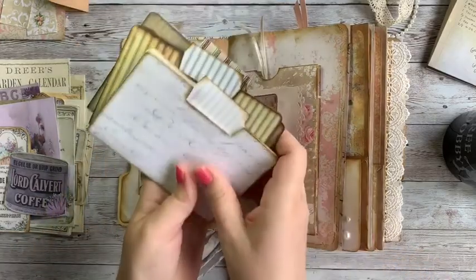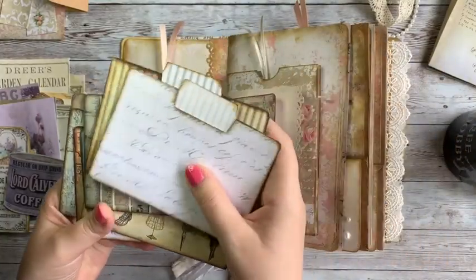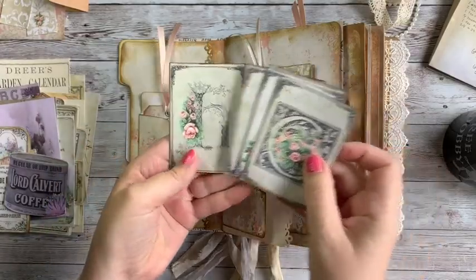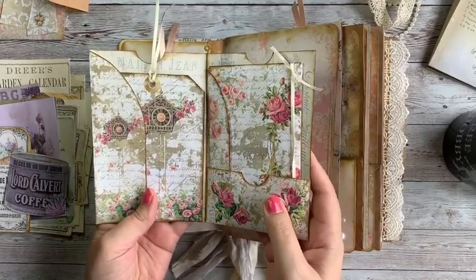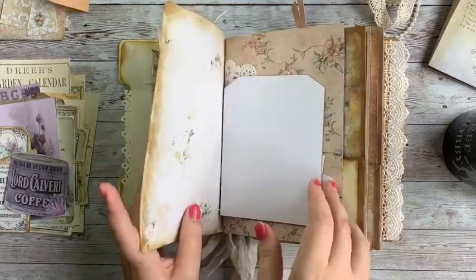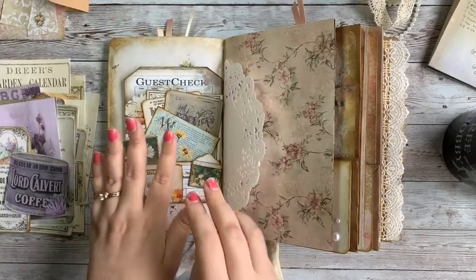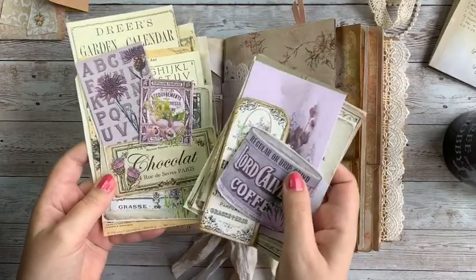I've got these antique stripes mini files and mini folders that I'm going to be using. I've also got some of these letters and roses alpha cards, and I've tucked some things in here — this is from a folio kit in my shop, I think it's called a Shabby Rose Folio, I'll have to double check that. I've also got these antique daisy pocket tags from another kit, so basically it's just a hodgepodge of things from my shop.